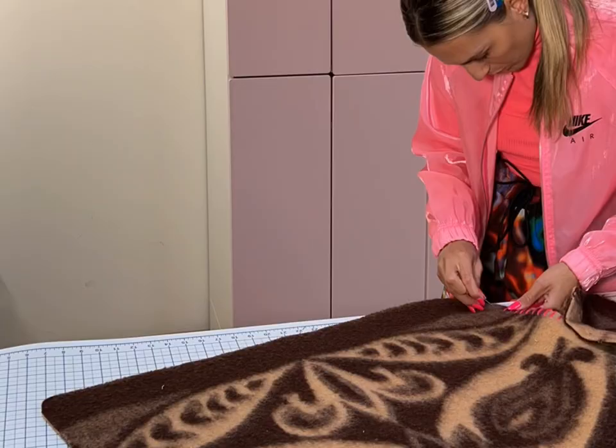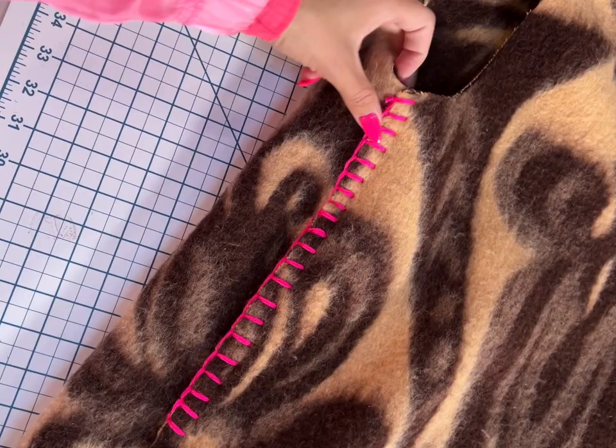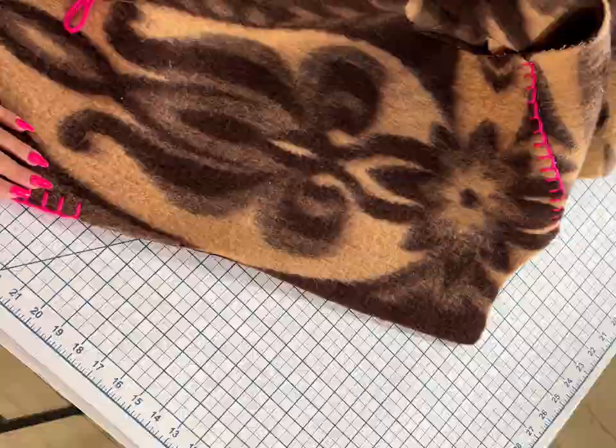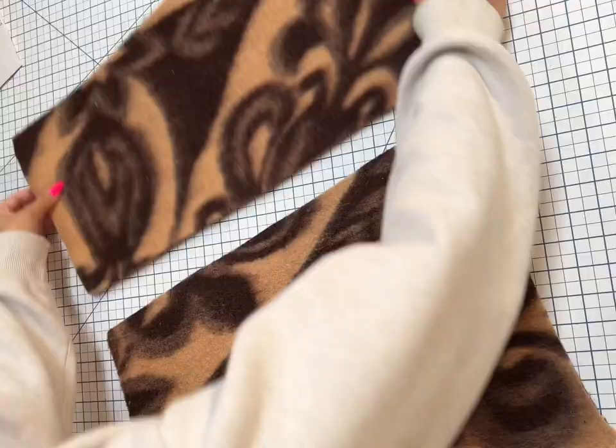Then you sew the side seam from the pocket up to the armpit. Do the blanket stitch from one slit to the other, only on the back of the coat. Then sew the side seam down and once you get to the slit, open it up and go all the way around the entire coat to the other pocket. Since there's going to be a lapel, be mindful of your stitching — you don't want knots on the part that will be folded out. Once the side seams are sewn, you can sew the pockets together.